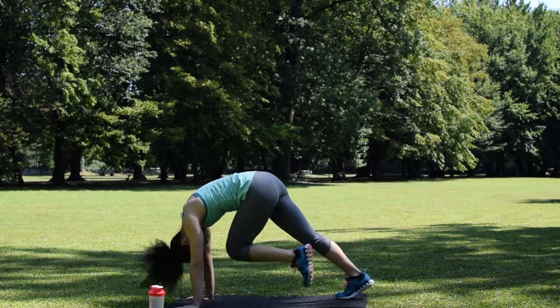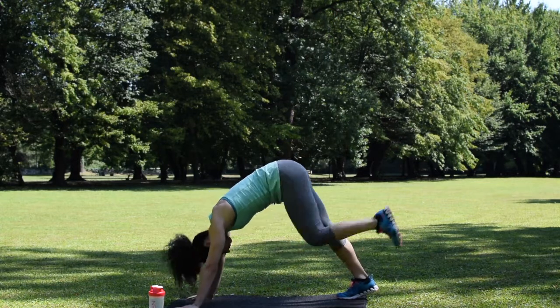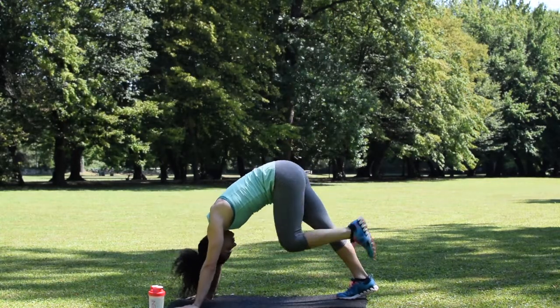Down dog kick on the other side — same thing. Make sure you're getting your leg as high as you can and exhaling as you kick it out.